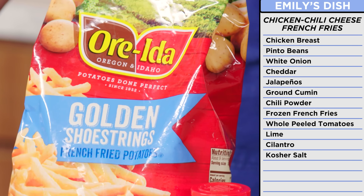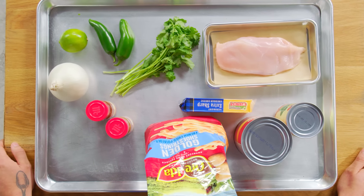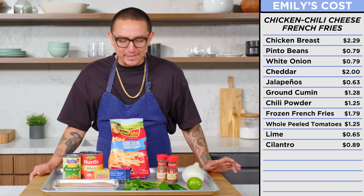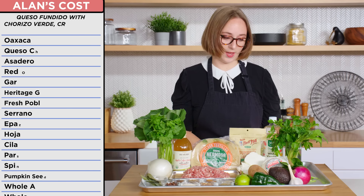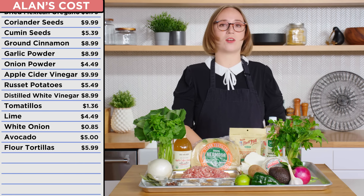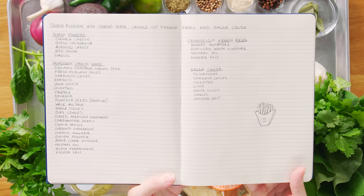With Emily's recipe, I have ingredients that are a little more simple. It might not look like much, but with a little love and a little technique, we can make some magic happen. If I had to guess, this would probably be around $18. I would say this is probably $87. $170? I have Chef Alain's book, but all I have is ingredients — no instructions. I know there's a million ingredients in this, and it could be a little overwhelming, but broken down step by step, it'll be quite easy: queso fundido with chorizo verde, crinkle cut French fries, and salsa cruda. I certainly know what one to two of those things are.